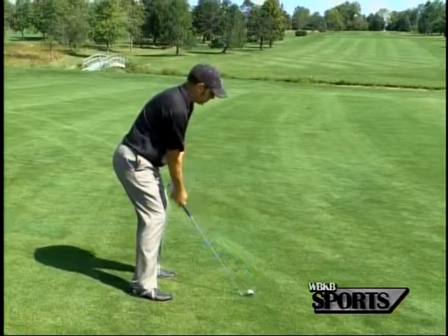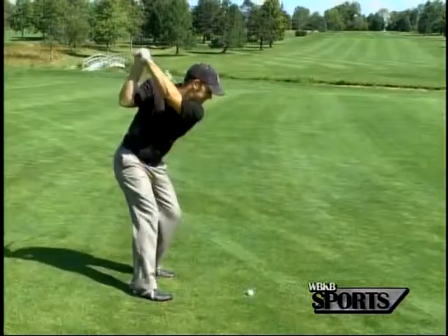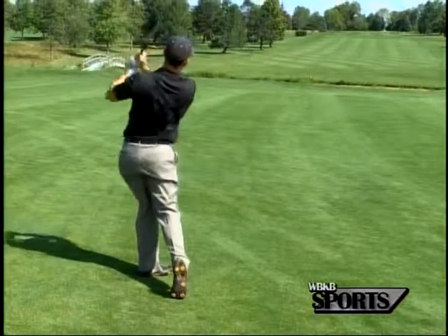From here, all I'm going to do is make a nice smooth swing — not very hard — swing at 70-80% and make good contact.